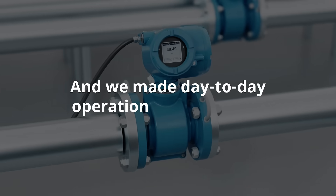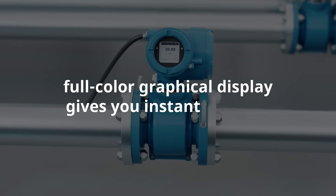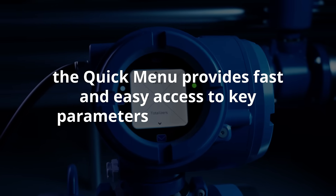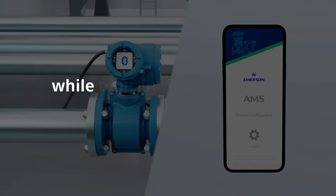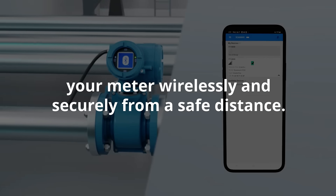And we made day-to-day operation effortless. The full-color graphical display gives you instant insights. The quick menu provides fast and easy access to key parameters and diagnostics, while built-in Bluetooth lets you configure and monitor your meter wirelessly and securely from a safe distance.